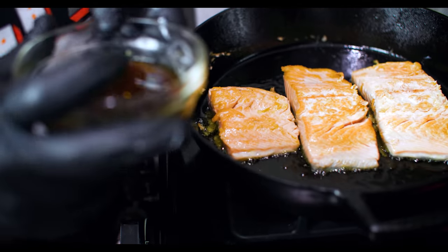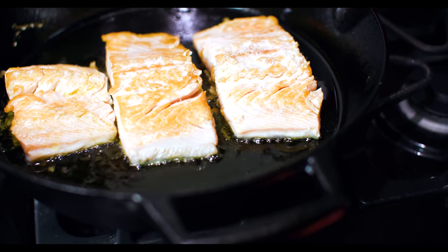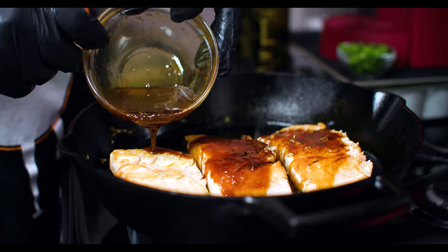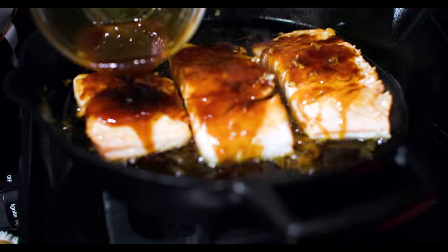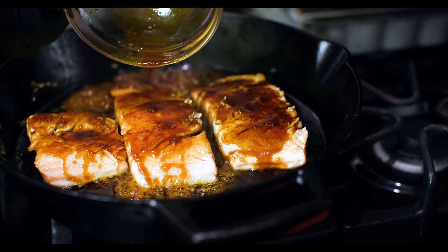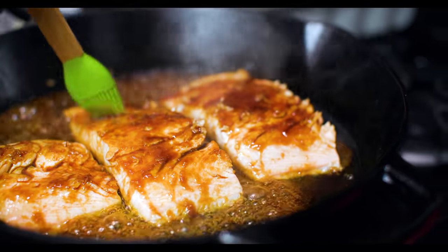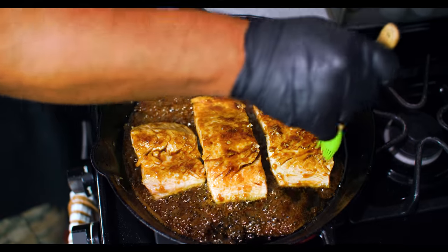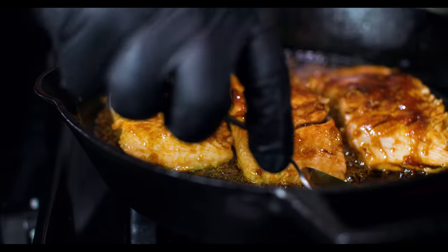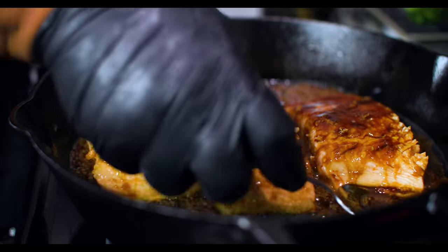Once you get them flipped, come back to your sauce. We're going to start adding our sauce - let me get it over here so you guys can see. Remember we lowered that heat - we got it real low. That right there smells incredible! Then you can get yourself a spoon and just start spooning the sauce over the top. With the heat, you can see it's starting to thicken up.